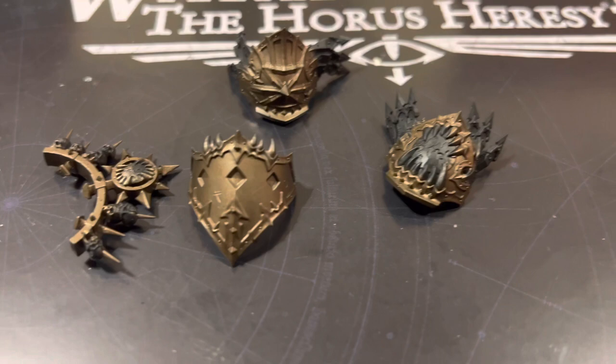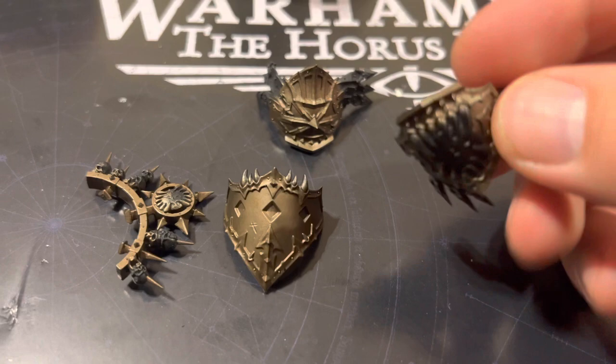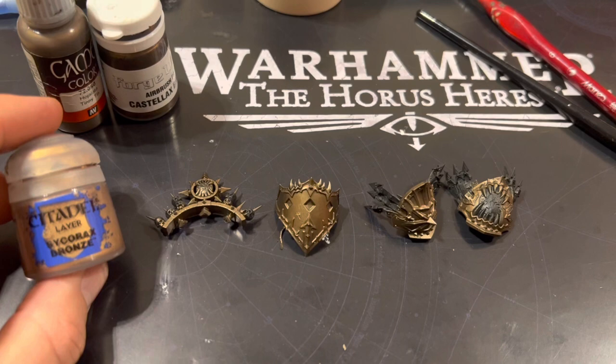The first paint we're going to be using is Tinny Tin. You can use Warplock Bronze instead if you want, but I prefer Tinny Tin. You'll be dry brushing this over every single one of these armor pads, and that should give a nice finish coat.